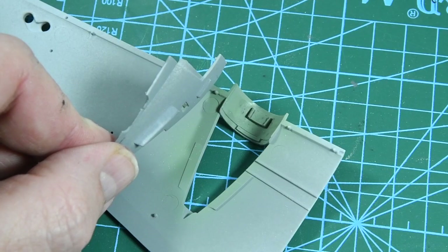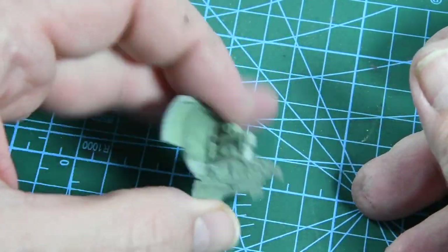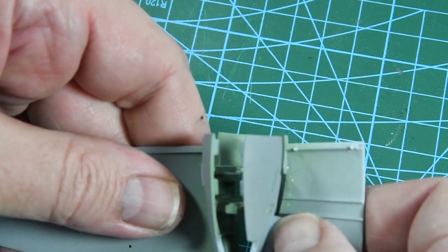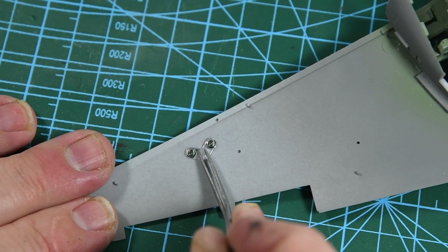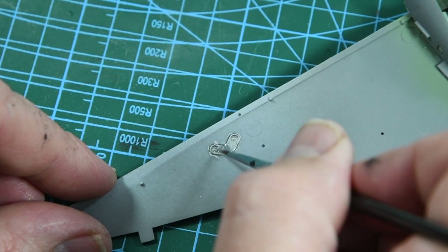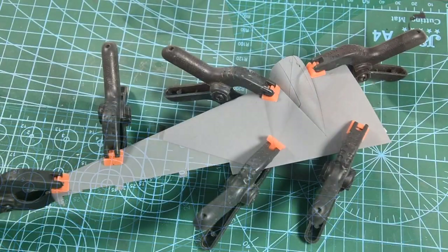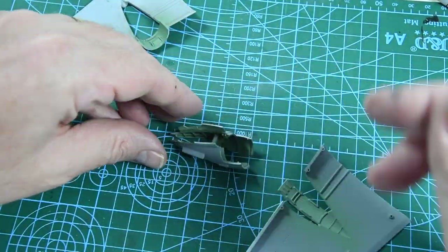On then to the wings. First we build the undercarriage bays, which sit on tabs against the inside of the lower wing. The two halves, already painted and weathered, get glued to a cross member and the whole assembly slots into the lower ring — it's a bit of a faff getting the gear doors through but they fit very snugly. On the lower port wing there are two lights, coming as a single transparency that glues in place. I always paint the back of lights with silver to give the impression of a reflector. Then we fit the two halves of the wing together and clamp them to set.